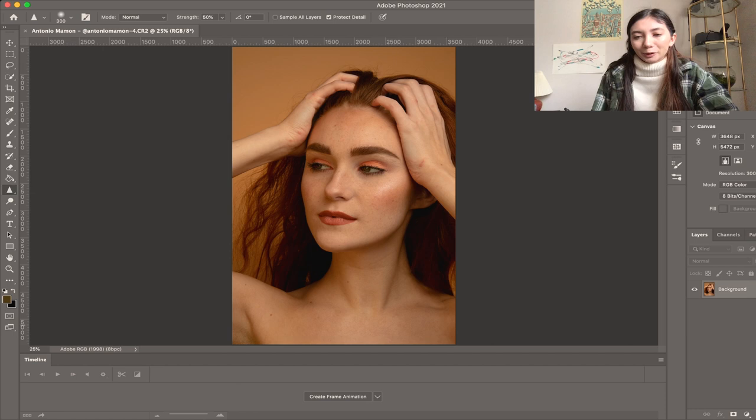I'm pretty sure when Antonio sent me this one he knew that I was going to do it because I'm a huge fan of beauty work. So I'm going to go ahead and edit this photo how I would. I want to try to give it a little interesting twist so that it's not a basic retouch, and I'm just going to go through and go for it while I listen to music.